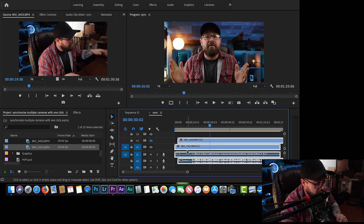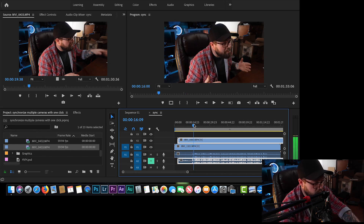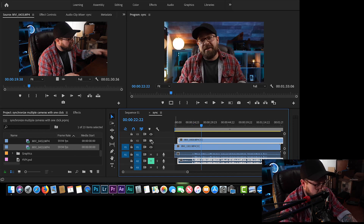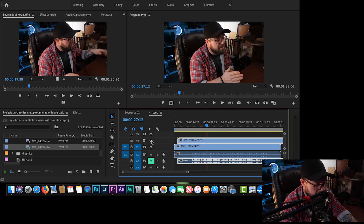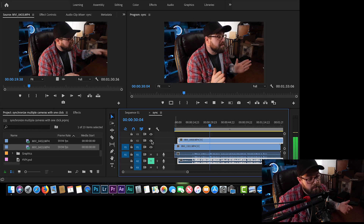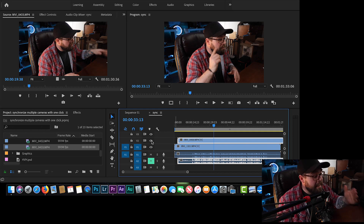Let's turn off the audio of the Canon G7X because it sounds terrible, so we'll mute that and just listen to the audio from the Rode mic. And that's seriously all you have to do — it's built right into Premiere. It's an awesome time-saving tool and I hope you guys are going to benefit from that.